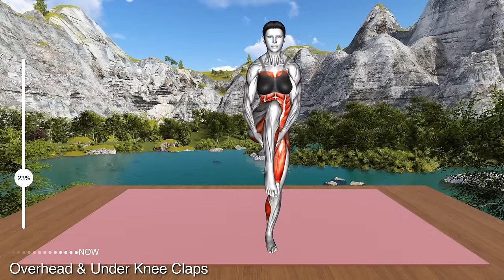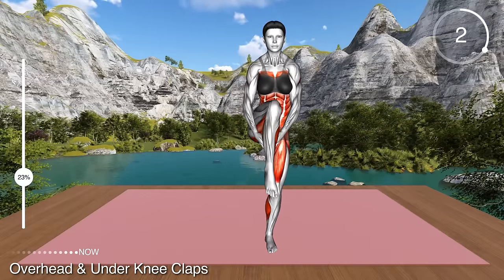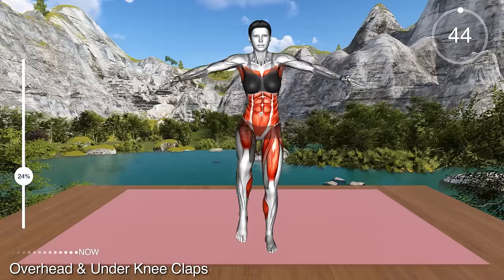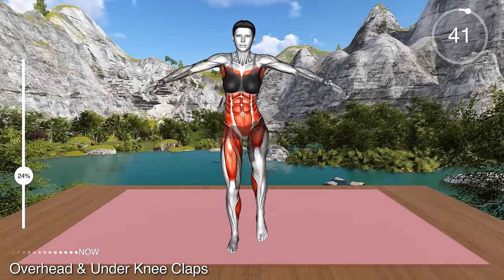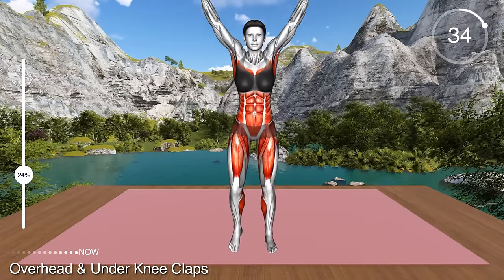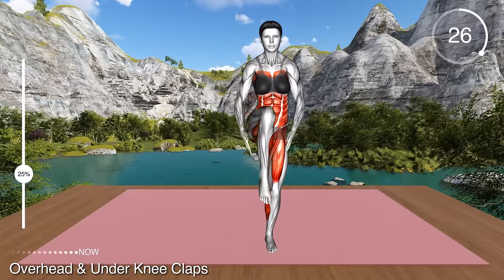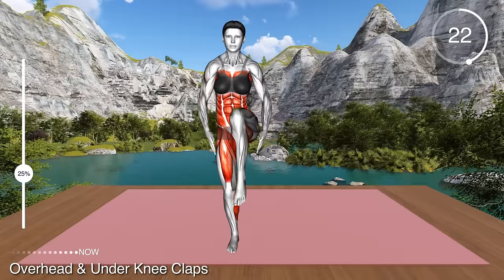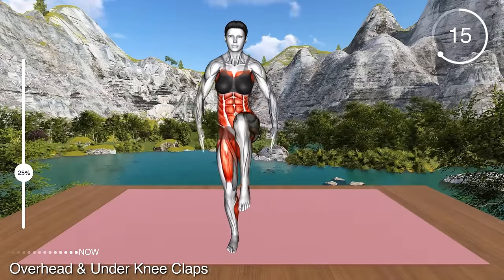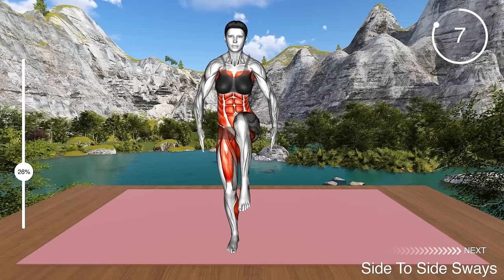Next exercise. Stand in a narrow stance and raise your arms overhead. This is your starting position. Now lower both arms at your sides and lift your left knee to hip level. Clasp your hands under your legs and step down, raising your arms overhead. Next, lift your right knee and lower your arms. Alternate between the legs. This exercise aims to strengthen your core and hip flexors. It will also tone your arms and shoulders. Lift the knee as high as you feel comfortable, and as you progress, you will be able to lift it higher.